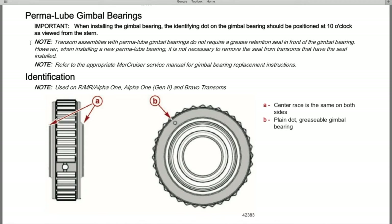Below that, the note reads: transom assemblies with permalube gimbal bearings do not require a grease retention seal in front of the gimbal bearing. In the event you're transitioning to the newly designed gimbal bearing, you don't need to do anything with that grease seal — you don't even have to remove it. When installing a new permalube bearing, it is not necessary to remove the seal from a transom that already has a seal installed.